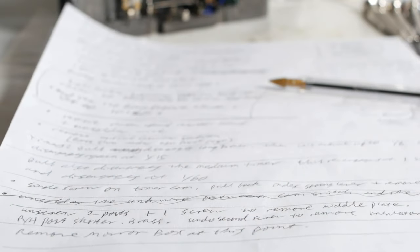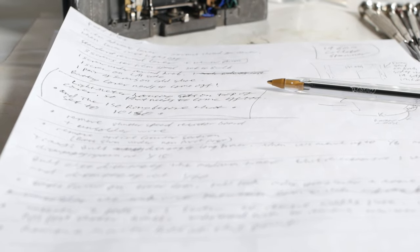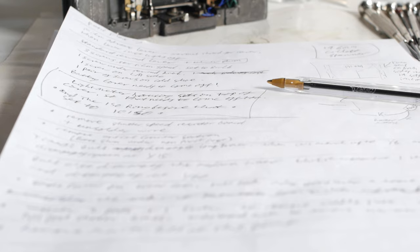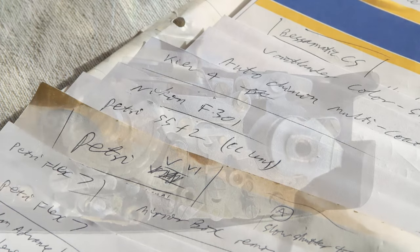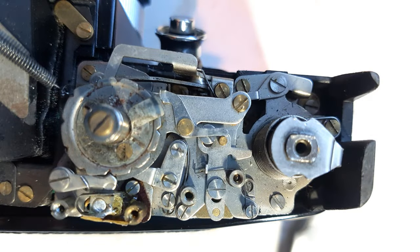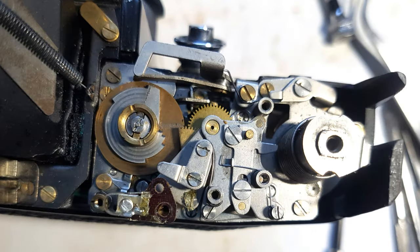A pen and paper is another thing I will always use. I'll make notes as I dismantle things and then refer back to my notes when it's time to reassemble. The notes are also useful in the future if I have to do the same or a similar job. Along with that, I take photos on my mobile phone to help me remember what an assembly looked like before I took it apart.